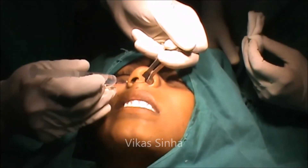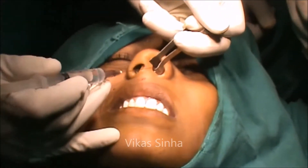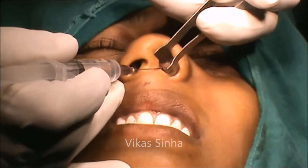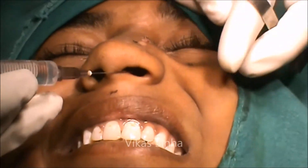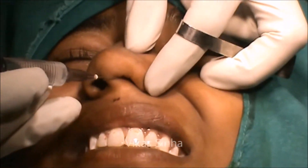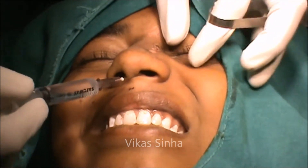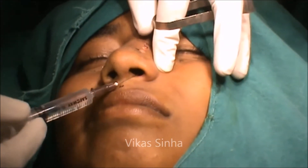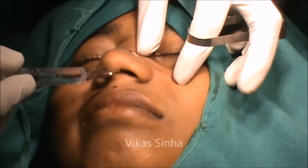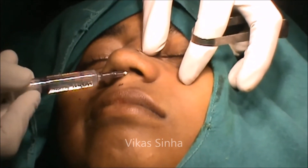Now I am introducing the needle for the 2% xylocaine infiltration. Through the inter-cartilaginous area, my needle is passing under the malar skin right up to the infraorbital region. My other finger is guiding the needle.